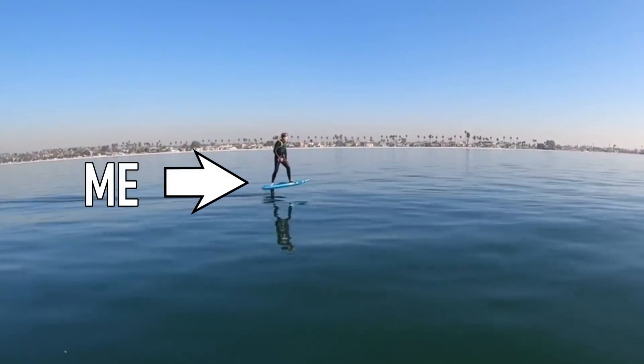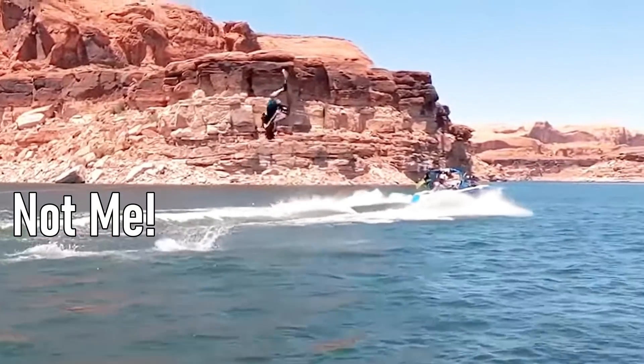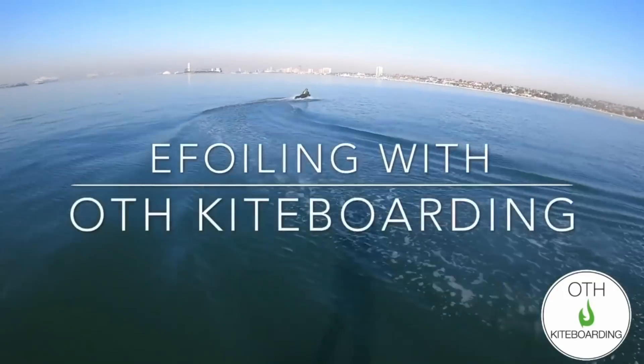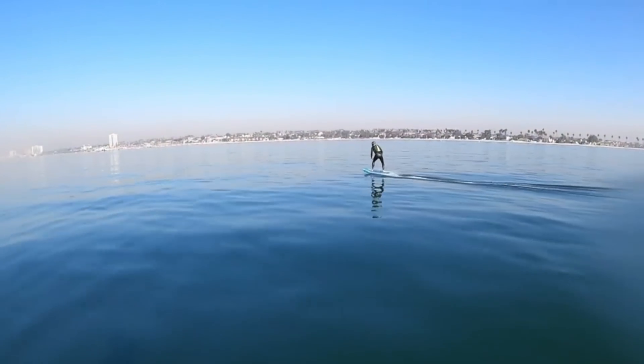Not long ago I had the chance to go ride an electric hydrofoil. Having grown up doing a lot of water sports, and given my current interests, the mix of flying, water, and electric propulsion were more than I could resist. That e-foil lesson was so much fun that once I started this channel, I knew I also had to start playing around with hydrofoils.